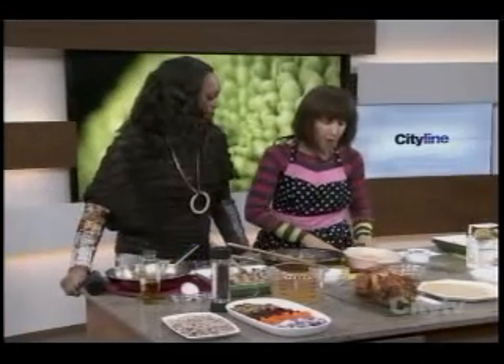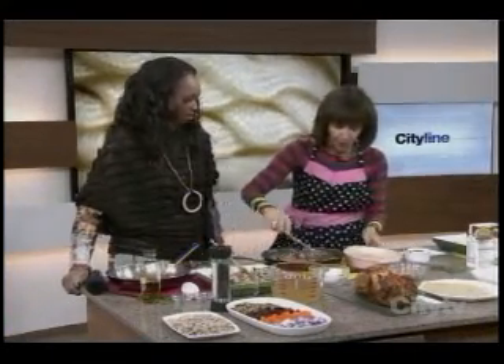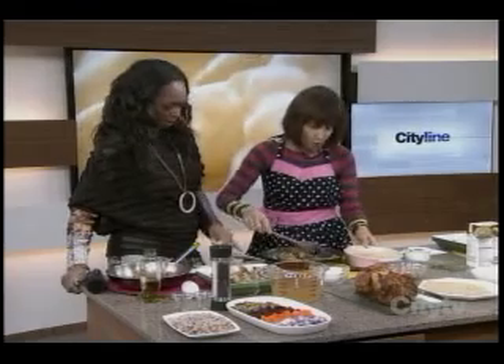Now let's do some quinoa. Quinoa is fantastic — a super grain, a complete protein. So if you ate this without meat, you'd be fine, alive and well. Here I've sautéed some oyster mushrooms.